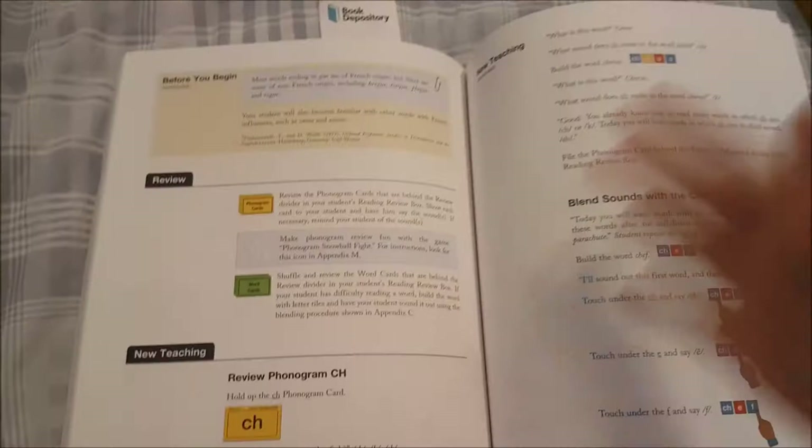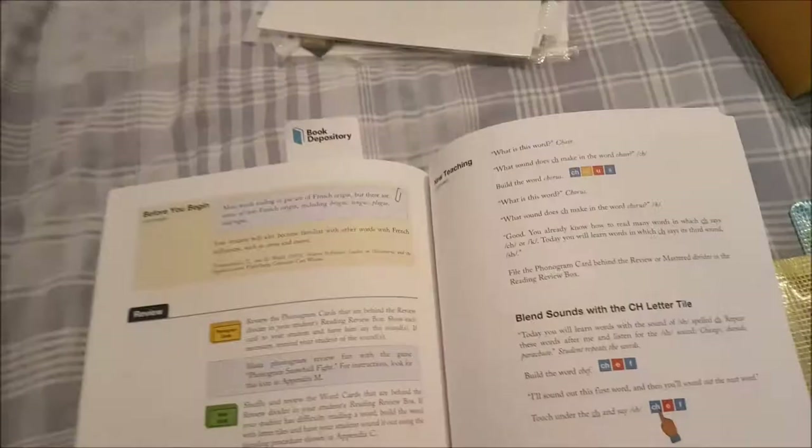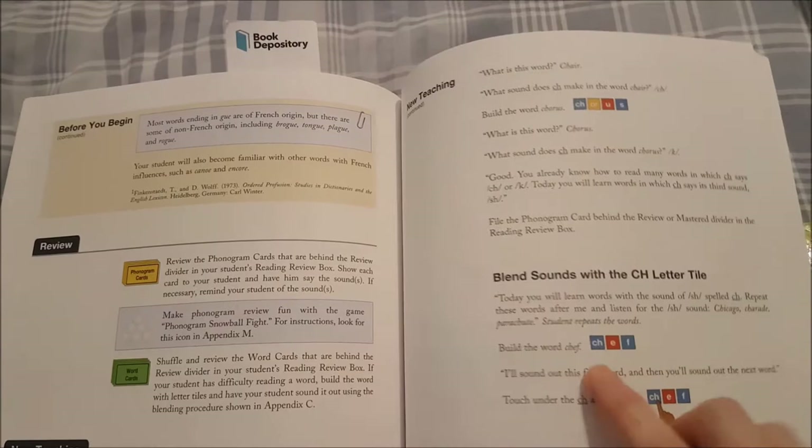Then we review any phonograms — for example in this lesson we're reviewing the three sounds of 'cha' — and then we're building some words. In level 1 I initially used the little tiles that come with the curriculum, and I do recommend those tiles because they have the phonograms on them and it's really important that those are kept together when you're sounding out words.